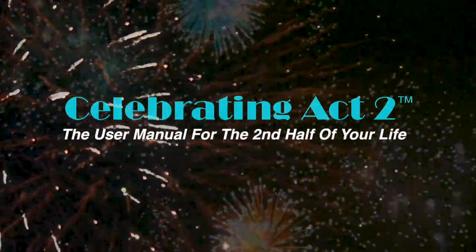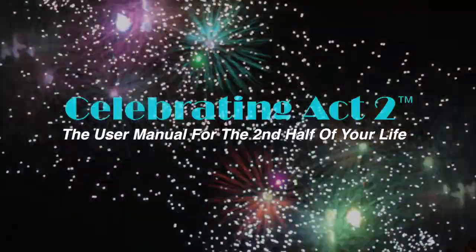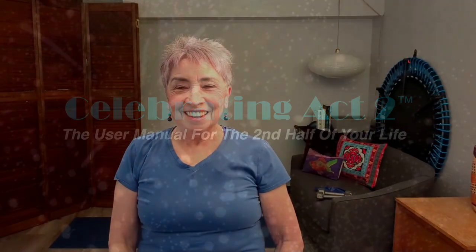Welcome to Celebrating Act 2 — the user manual for the second half of your life. Hi, I'm Donna Lynn from Vigor & Trim, a health and fitness membership site for people 50 and over, just like you and me. Today we're at Celebrating Act 2, short and sweet, where I show you an exercise tip and a nutritional tip so that you can stay healthy and strong.